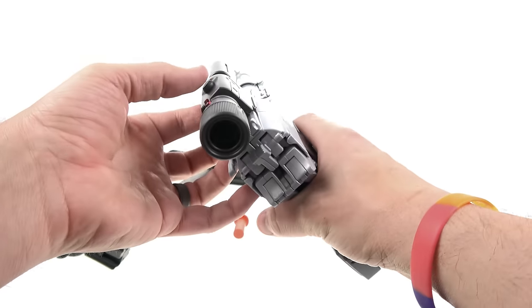Moving the switch all the way back gives you two different transformation sounds — one for transforming each direction. I love that. This is the first time we've gotten a sound gimmick with a Masterpiece figure, and I think it's perfect for Megatron. At the price we're paying for this guy, I like that that's something added.